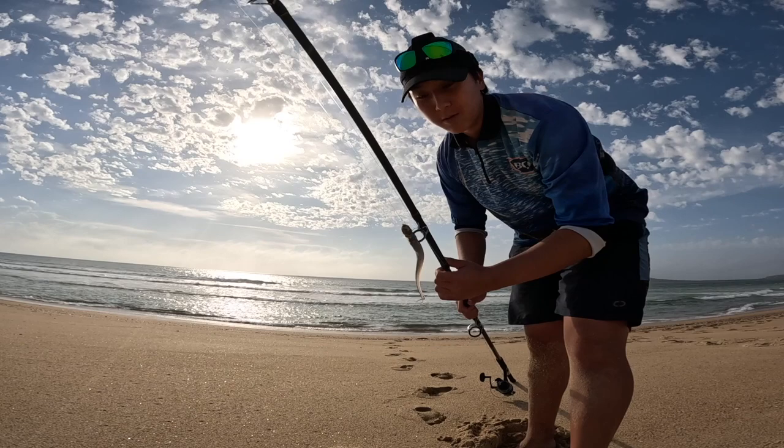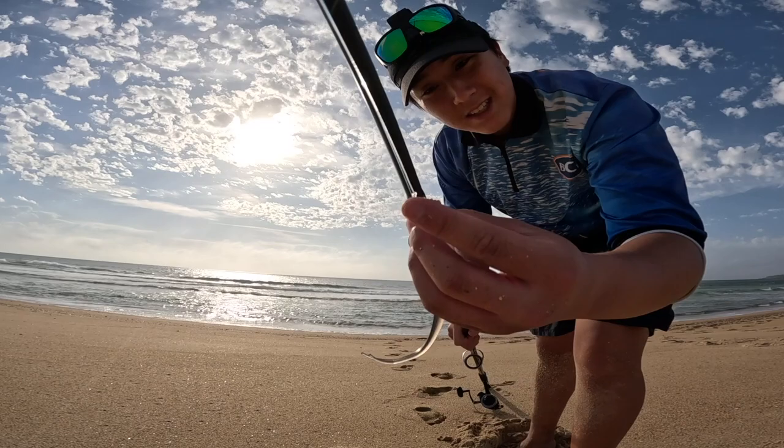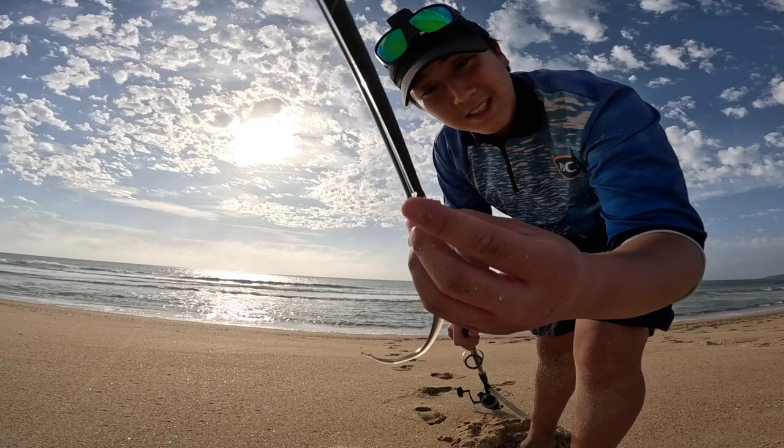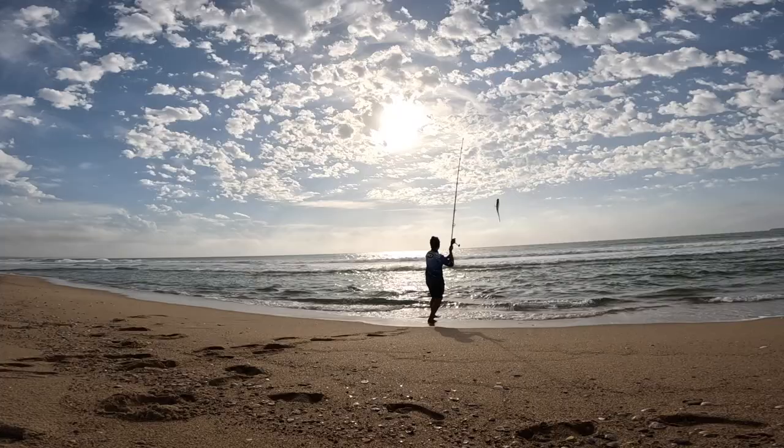Just going for a flick for a Jewfish hopefully, or a salmon or tailor — anything really that will take this. I've got a Berkeley nine inch soft plastic and a pretty big hook. This is a Procyon 5500 Daiwa reel and a Penn Battalion rod. Hopefully I'll catch a Jewfish now or a little bit later, so let's get into it.